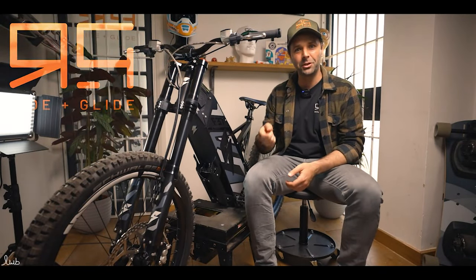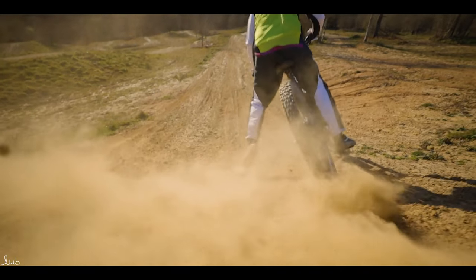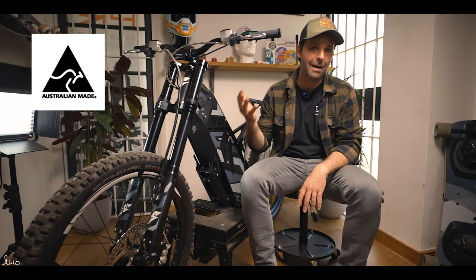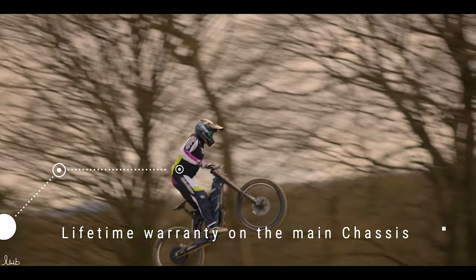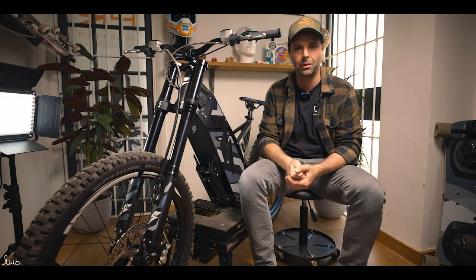Welcome back to Ride & Glide. Today we're looking at the 2022 F37 model from Stealthbikes. Stealthbikes are a company based in Australia — these are hand put together there, so they're really high quality. They come with a lifetime guarantee on the chassis and then a one or two year guarantee on everything else, so they really put their money where their mouth is and back themselves on their quality.